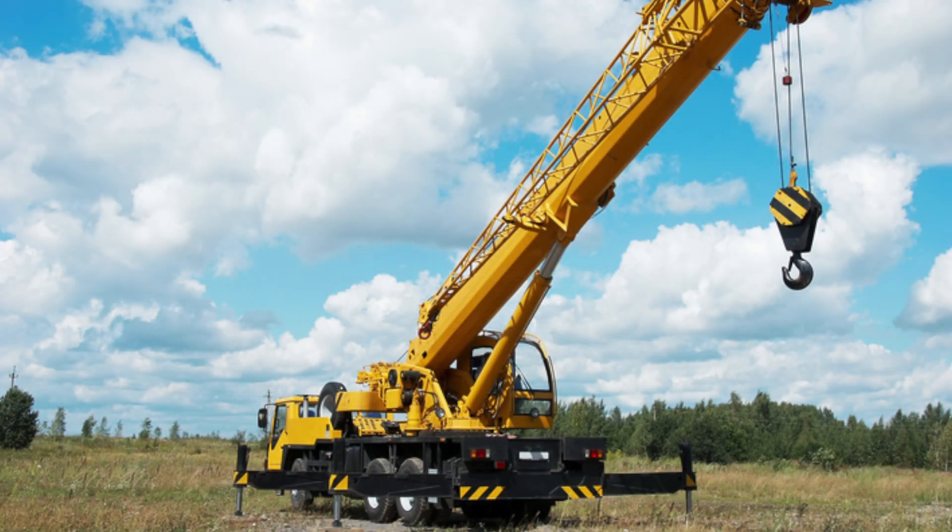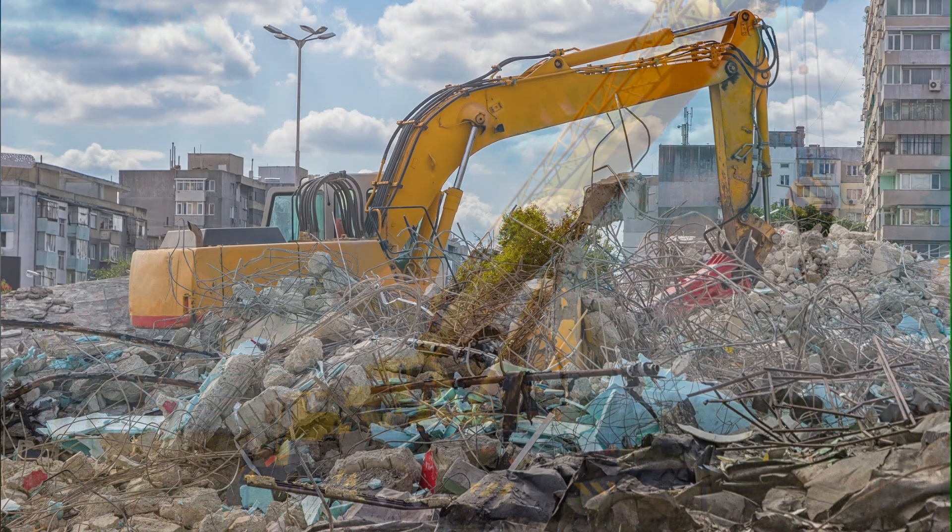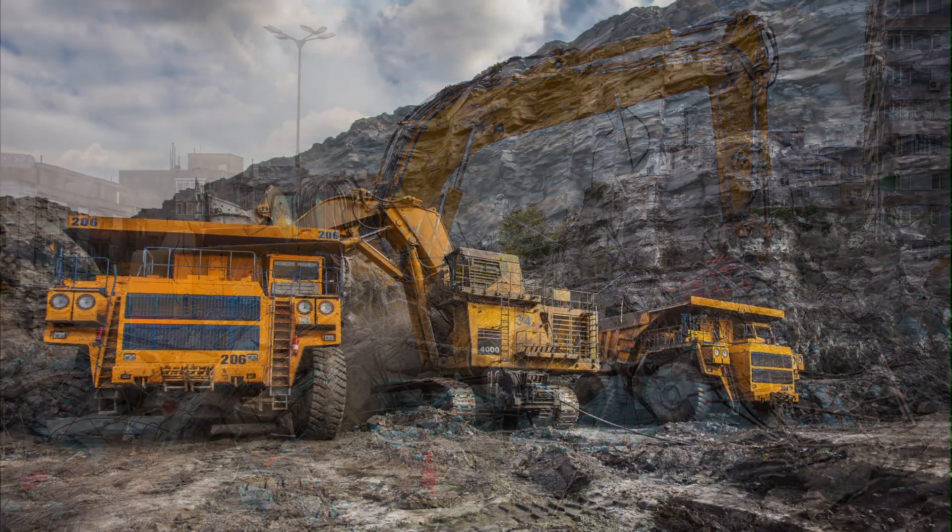The Broco Torch is the best torch for many industries, including heavy equipment maintenance and repair, demolition, recycling, and mining.